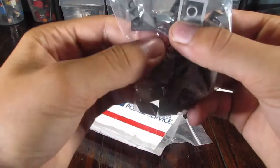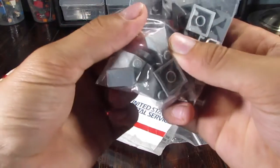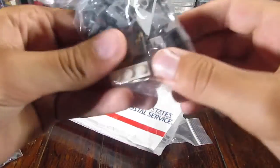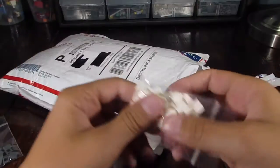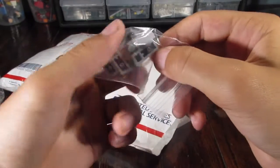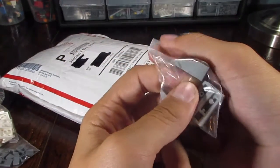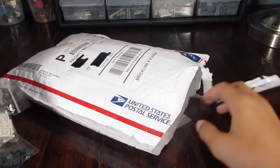We have some funky looking pieces that are like half cheese slope, half plate. And then we have some corner pieces in light bluish gray — they're sloped and they're one or two by two. And we have one 1x3 plate in white. We have a ton of white cheese slope pieces.